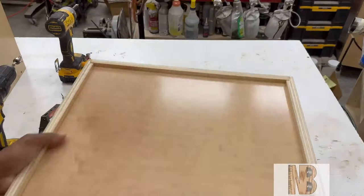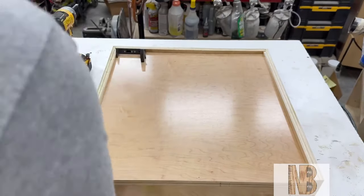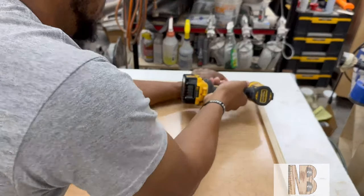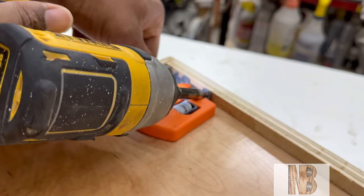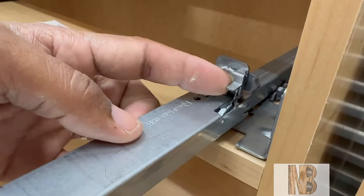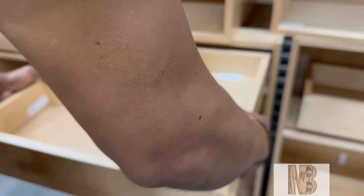Now we're moving on to drawers and hardware. I am using Blum undermount drawer slides — the 563F — for three-quarter inch boxes, and I picked up a Rockler jig to help with setup, making it real easy and simple. You put on the clips, drill a couple of holes in the back of the box, and slide the drawer into the cabinet. Those holes in the back of the drawer go right over the pin on the back of the drawer slide, which locks the drawer in and also allows for up-and-down adjustment.